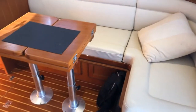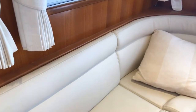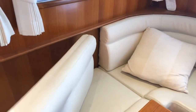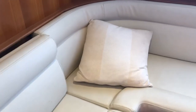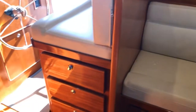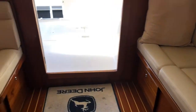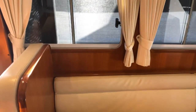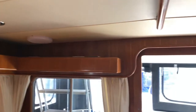This saloon seating turns into another bed. Moving it out, you've got quite a wide bed — enough for a big person. There's more storage under the helm and more storage under the seating.